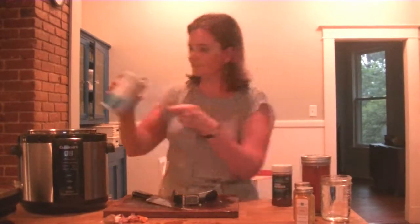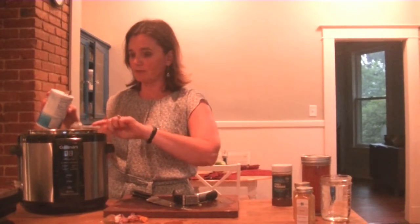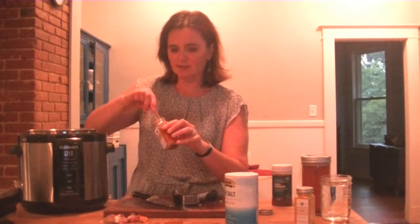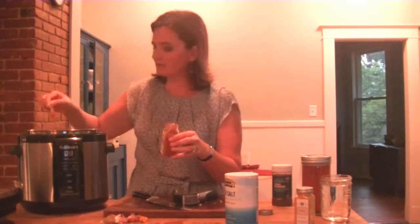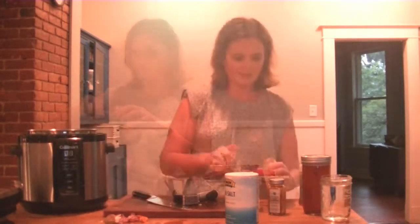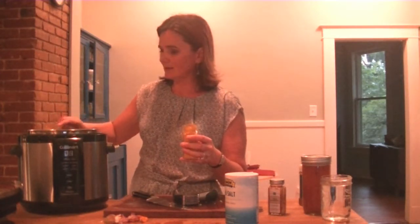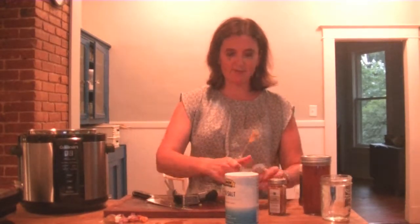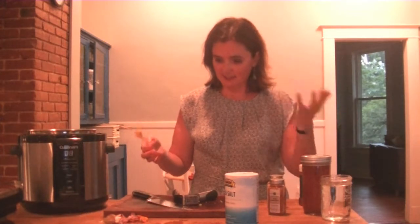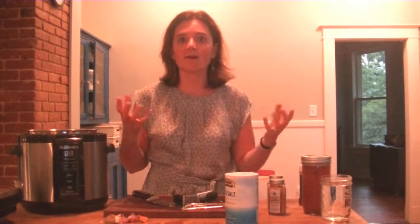A teaspoon of salt — it's actually fairly low sodium for a huge batch of soup. About three-quarters to one teaspoon of smoked paprika; I love the flavor of smoked paprika in soup. Two teaspoons of chili powder and one teaspoon of turmeric — turmeric is a super great healthy spice. I'm also going to add a little bit of black pepper, because black pepper somehow releases and gives you like ten times the benefit of turmeric. Anytime you use turmeric, especially in a savory dish, try to just add a little black pepper — it intensifies all the health benefits.